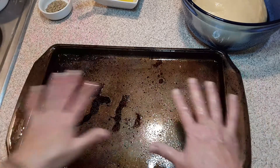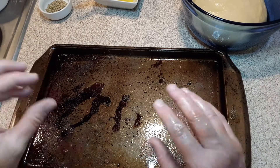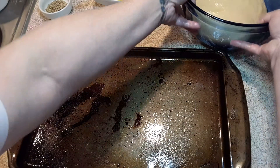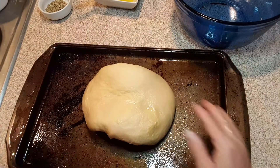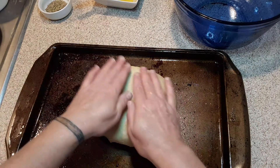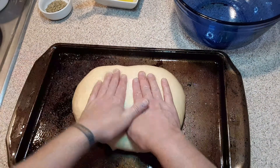So we oiled our baking sheet and we salted it. Now we're just going to take this oiled dough and put it on our pan. You don't have to knead it — we've already done that. You're just going to start pressing.